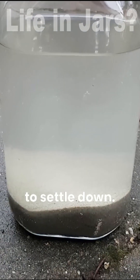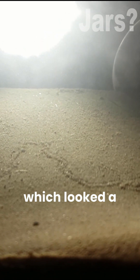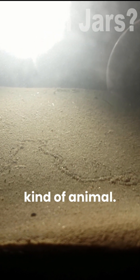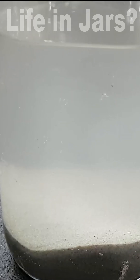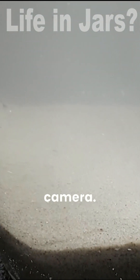Now the water needs some time to settle down. After a day I noticed something in the sand which looked a lot like a trail from some kind of animal. So there's probably something in there. I saw about 5 little crustaceans, but they were really small and super fast so they were impossible to catch on camera.